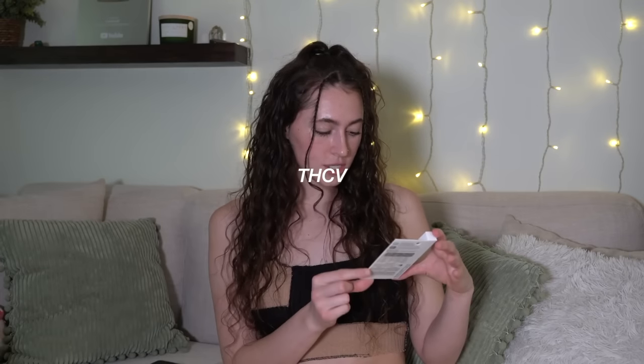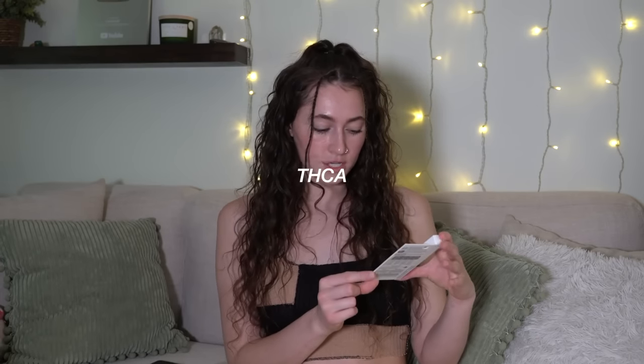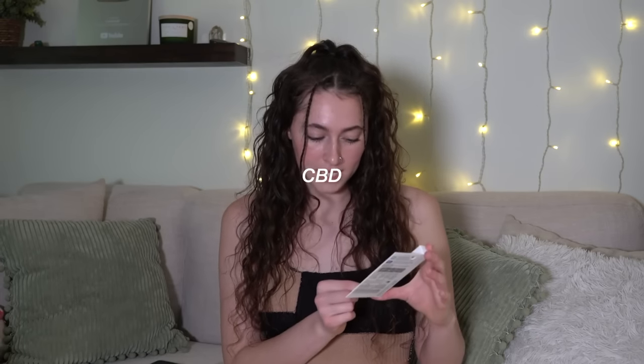If you're not familiar with RSO, it's like a full spectrum extract — every little part of the plant. So they're not just singling out the CBD or the THC. This has THC, THCV, CBGA, THCA, CBC, CBG, and CBN. A full spectrum extract, all of the good stuff. I'm very excited to try this.